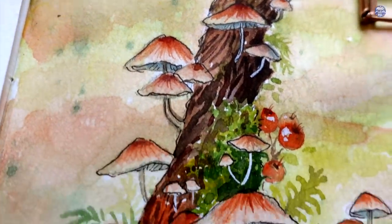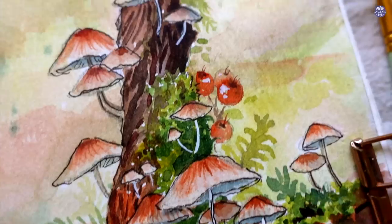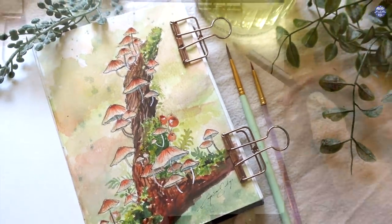Hi everyone, this is Nia and today I'm going to be painting mushrooms in more of a loose doodle style compared to what I'm used to, but I hope you guys still enjoy this one.